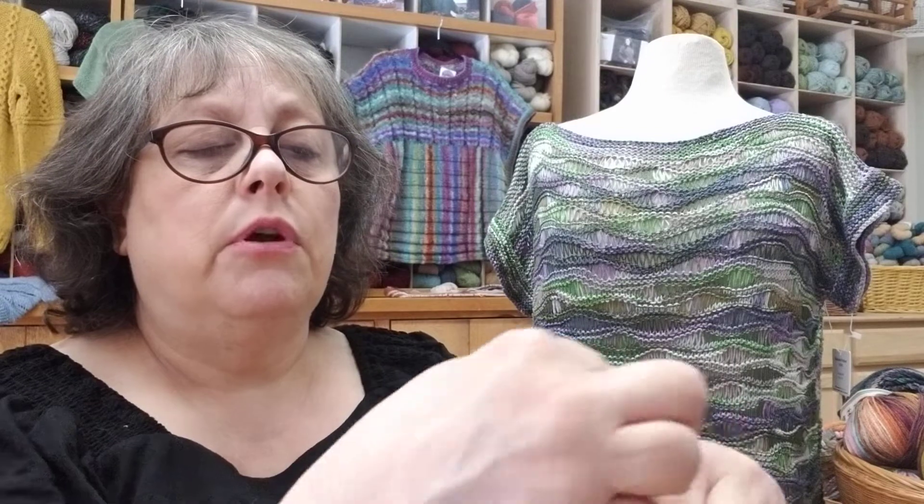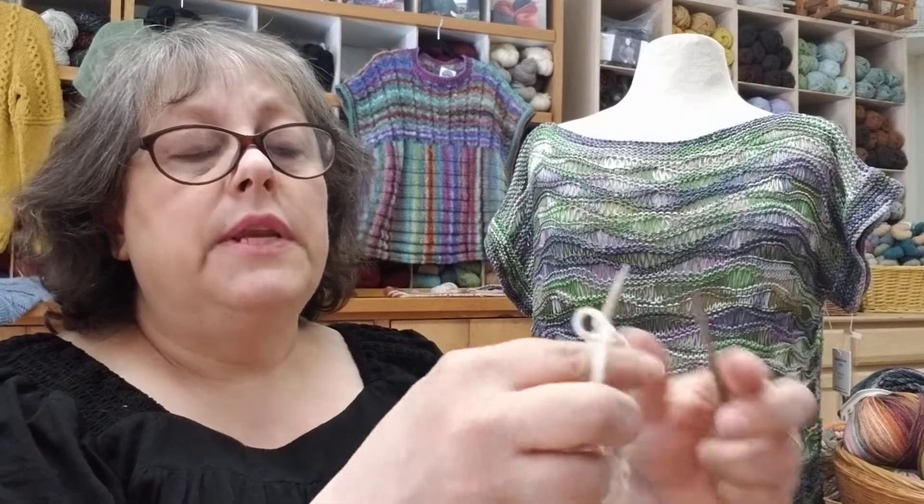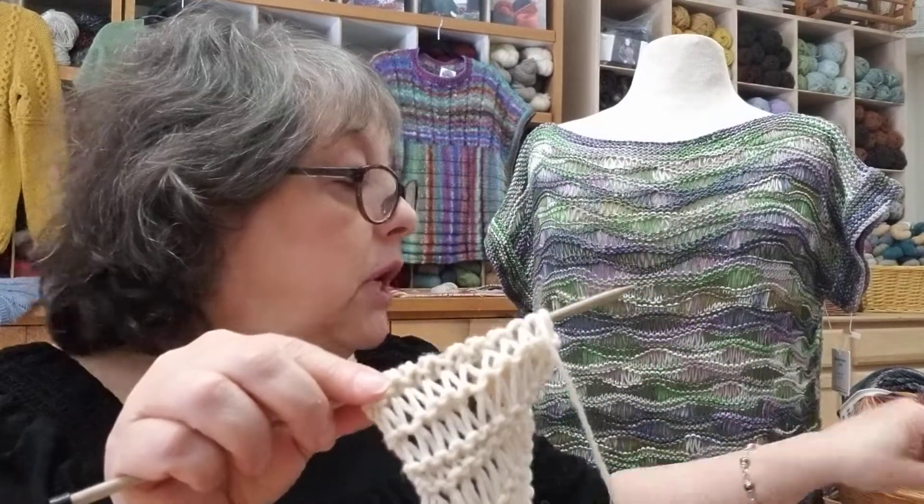I'm knitting Continental, so if that's throwing you just a little bit, I will throw the yarn instead. Just wrap the yarn around twice, wrap the yarn twice. It's a very quick stitch as you can see, and you end with knit one. Now in the next row you have all those extra wraps on your needle. On the next row you're simply going to knit across and as you do, you'll be dropping those extra wraps.